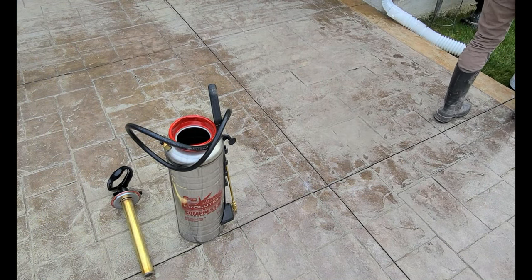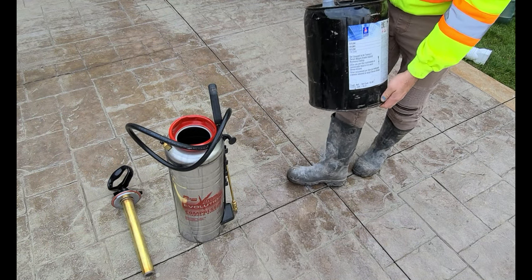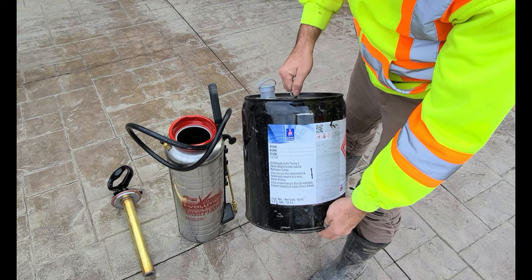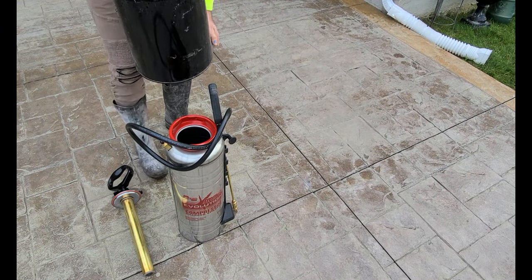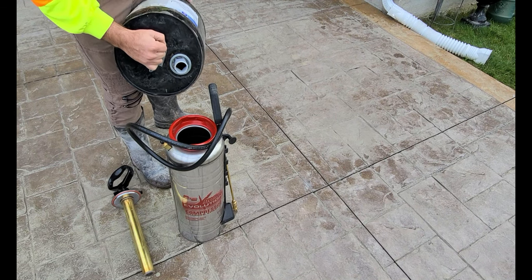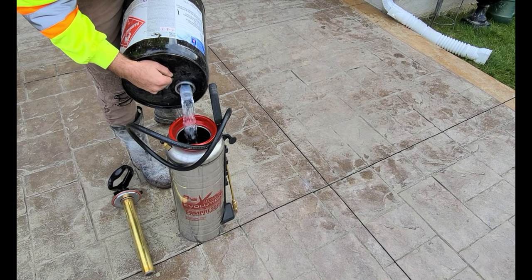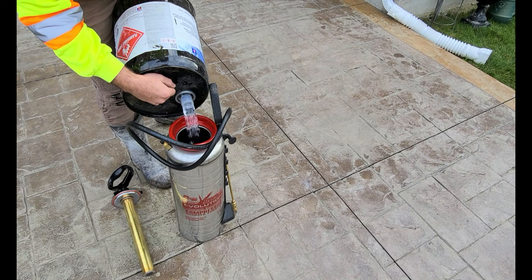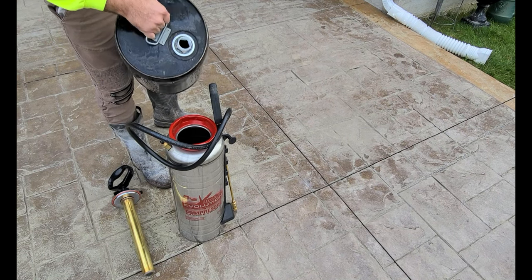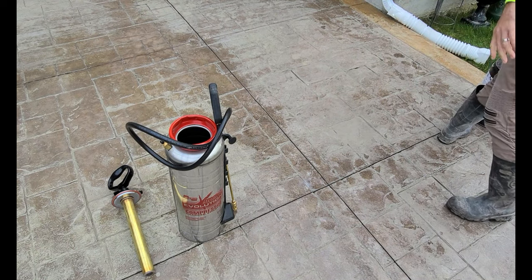What I'm doing right now is I'm using this pump sprayer — just picked it up, first time using it — and I'm going to pour a little bit of xylene into this pump sprayer. I'm actually wearing a respirator because this stuff stinks and it's really bad for you, so you want to make sure you're wearing some sort of N95 or a full-face respirator.